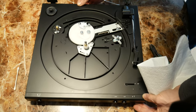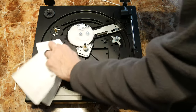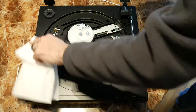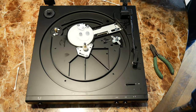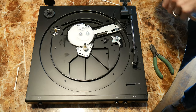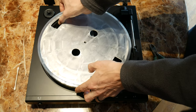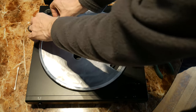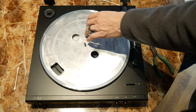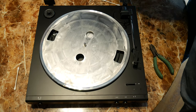Now I can clean up a little bit of the grease I got on the casing. When I go to replace the platter, I place my finger under the belt first so I can easily place the belt over the capstan. Replace the felt mat, and we're ready to rock.